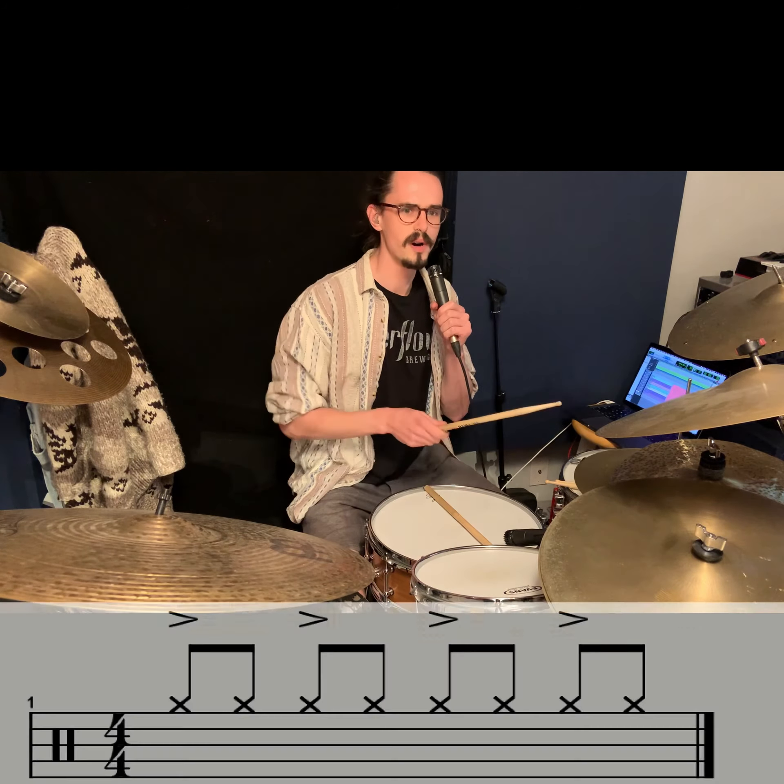Essentially the way we're counting out these grooves, normally you've got your kind of rock beat: one, two, three, four, one, two, three, four. You can hear the way the hi-hat is playing that you're accenting all the downbeats — one, two, three, four.